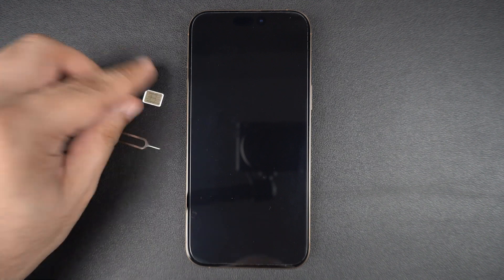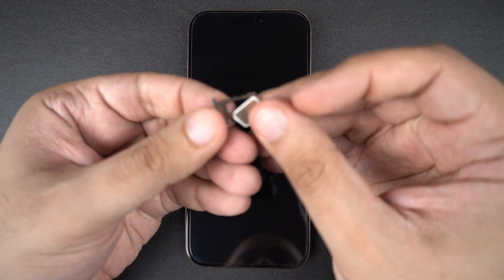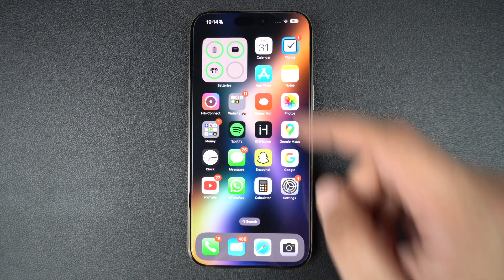Now reinsert the SIM correctly with the metal side facing down and the angled corner aligned. Push the tray back in until it clicks, then wait a few seconds to see if the signal comes back.